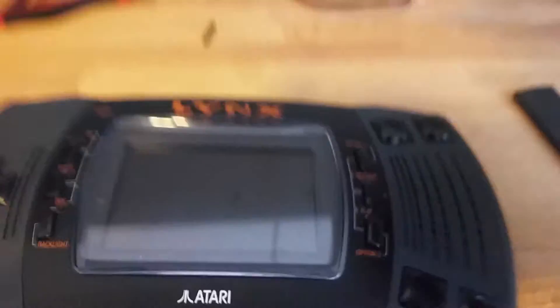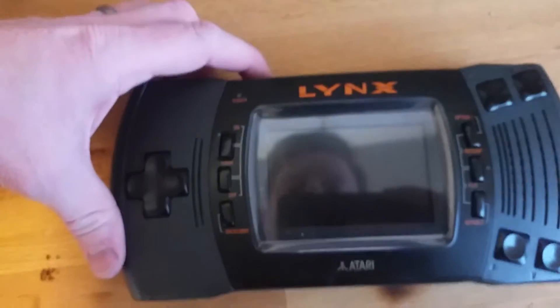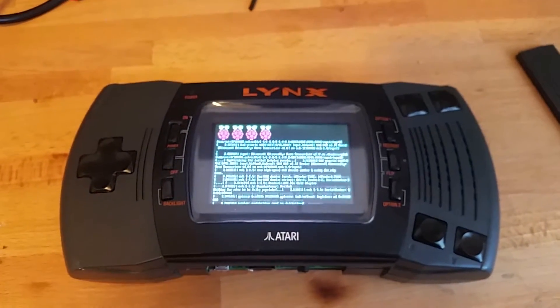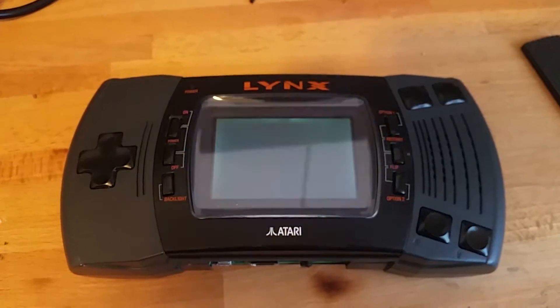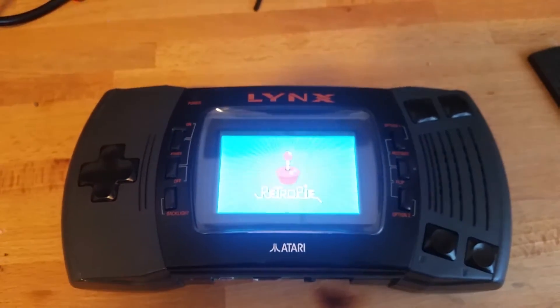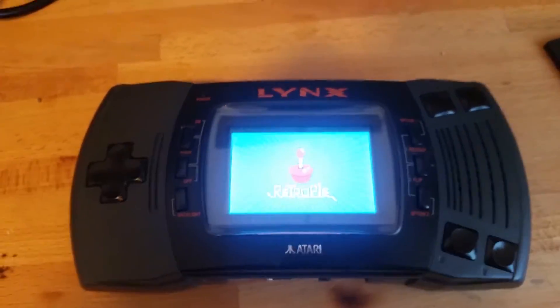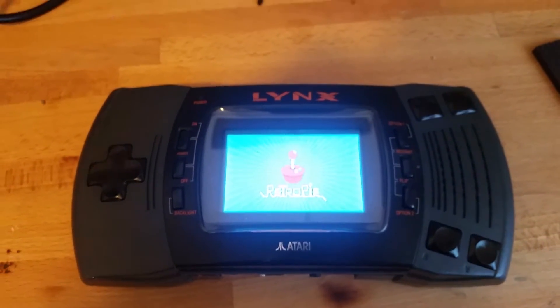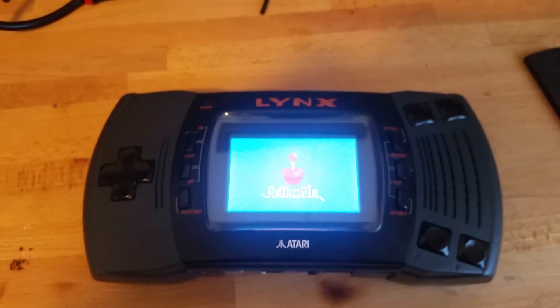So let's go ahead and fire this thing up. It boots up fairly quickly. It's a pretty low-resolution composite screen — it's like a 3.5 inch backup LCD you can find on Amazon. It's pretty common for Raspberry Pi projects and pretty inexpensive, but when you're playing retro games it actually looks pretty good.